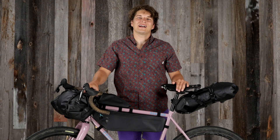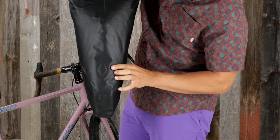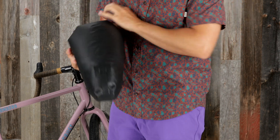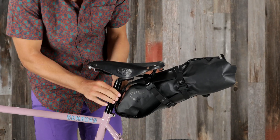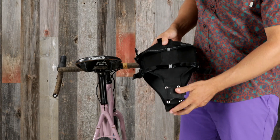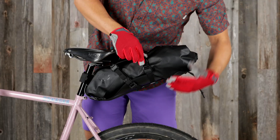Now let's take a closer look at the features each bag has to offer. The Escapist saddle bag is an under saddle cradle with a waterproof tapered dry bag. This features a purge patch system that allows air to escape without a bulky valve while keeping water out. The seat post attachment strap keeps it secure and stable while the aluminum reinforcement keeps compression even and reduces sway. It also features reflective dual side and rear compression straps and glove friendly buckles.